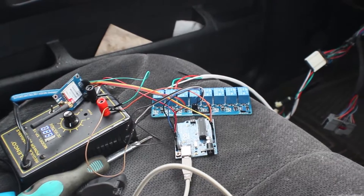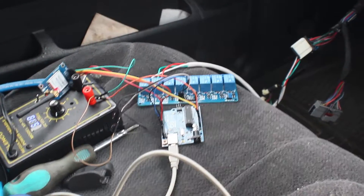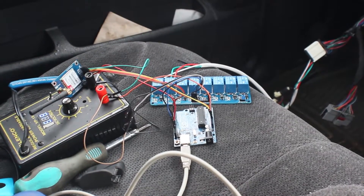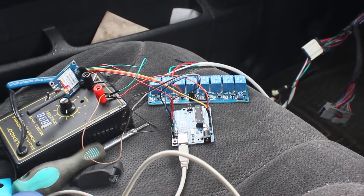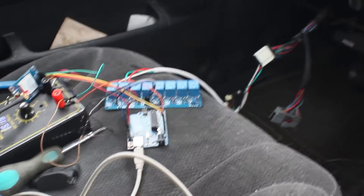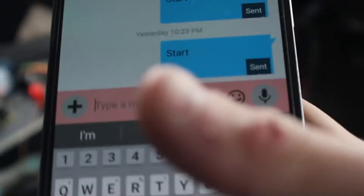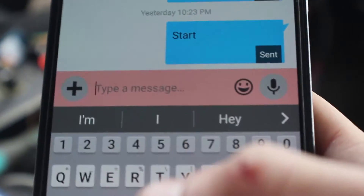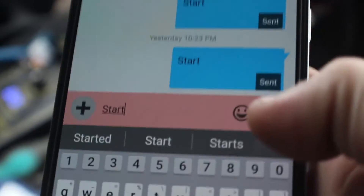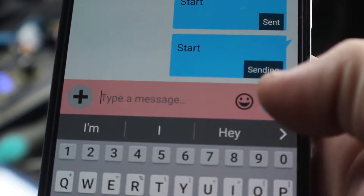So I just have the ignition and the starter on it. This is why I wanted eight relays — just in case I had to turn on other things. But what I could do is use one relay and jump multiple things. So let's go to the truck on my cell phone. I'm gonna type 'start' and it's sent.